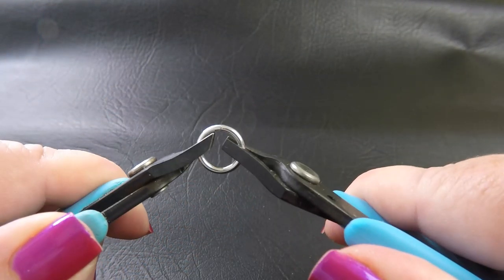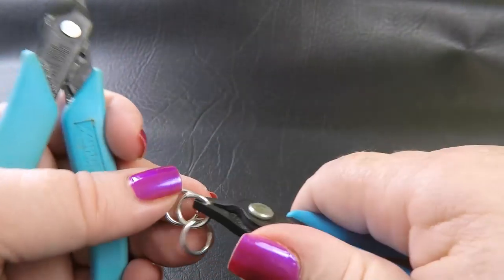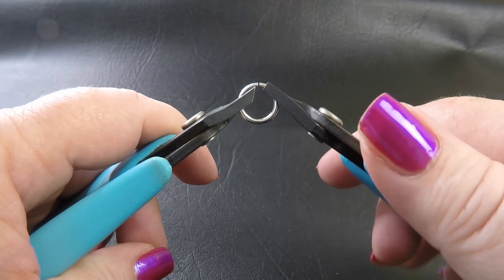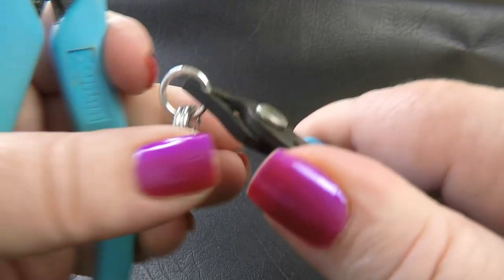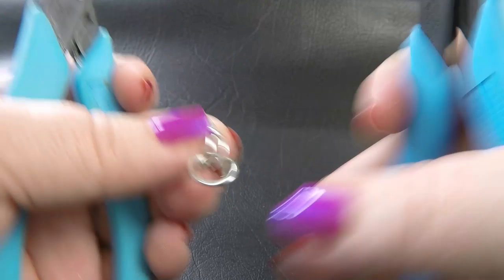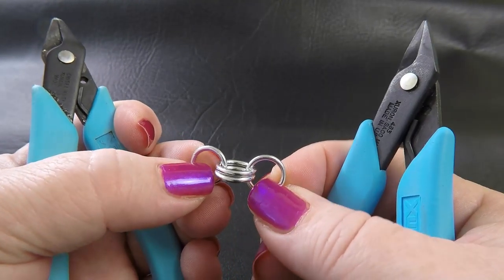I'm going to be working in the 14 gauge rings today so you can see what I'm doing. To start this weave, we just want to make a short chain of 2-2 with your rings. Put that together however works best for you. Separate it out so you've got one ring on each side and two rings in the middle, just like this.